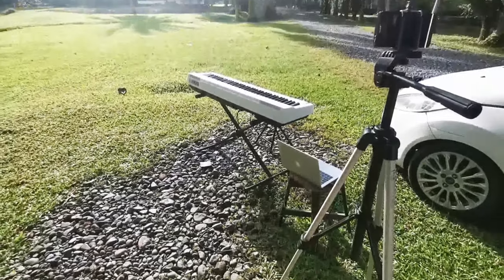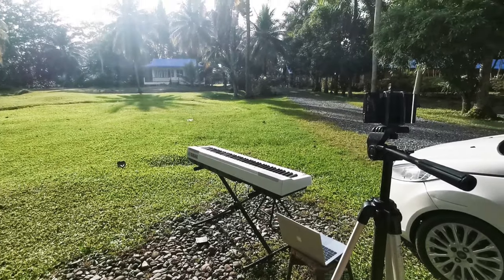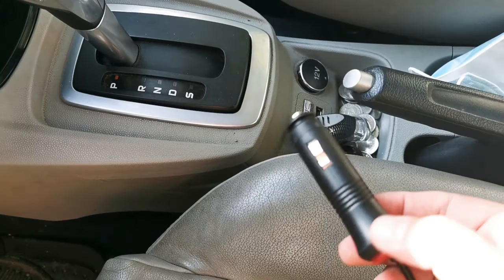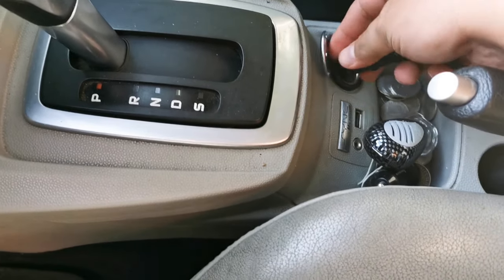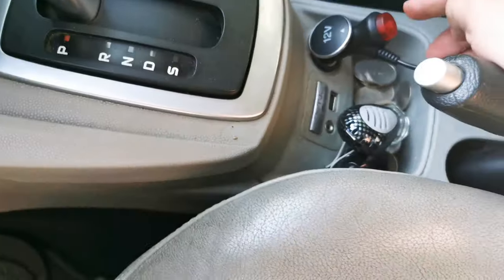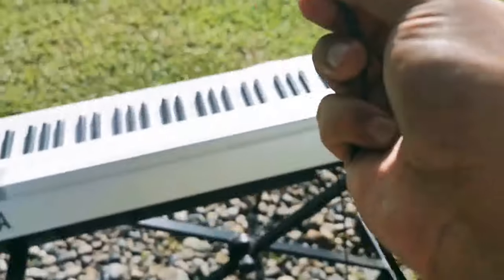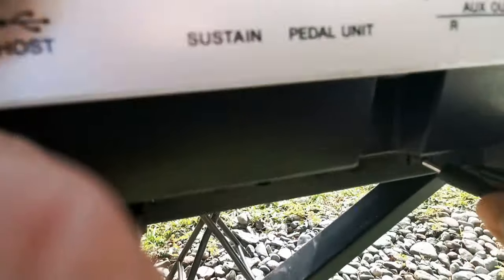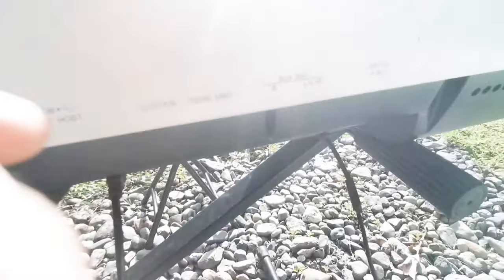We're looking for the best spot to place our camera. To power our keyboard we will need this 12-volt jack pin from our car, so we will connect it to our car's battery and then install it on the keyboard. Depending on your keyboard, you need to check if the wire is compatible.